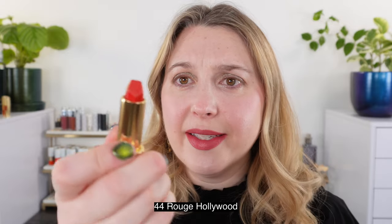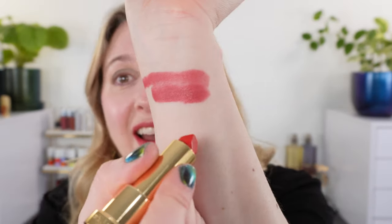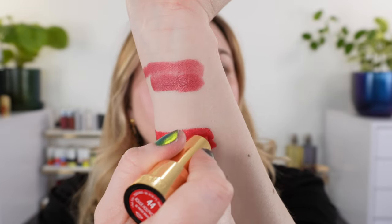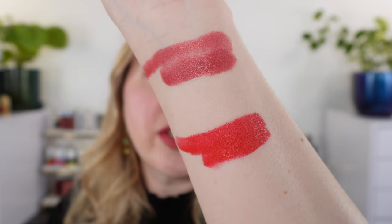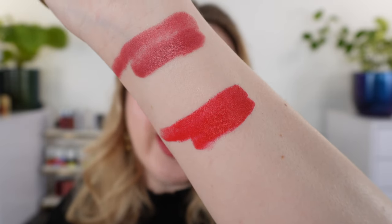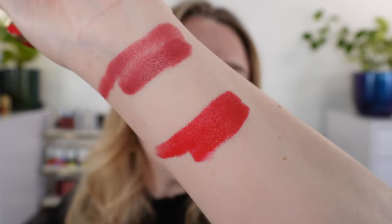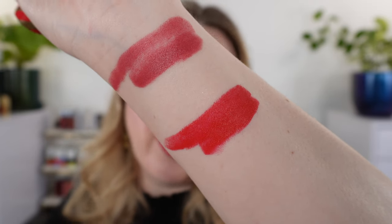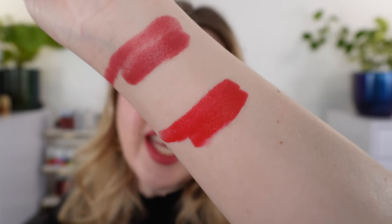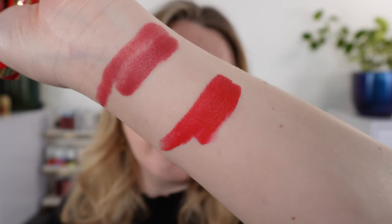Let's move on to our next shade. This is number 44 Rouge Hollywood, and it's a really beautiful red shade. I really like all three of the shades, but I would have to say these two are my favorites. This is 44 Rouge Hollywood, and this is going to be a neutral red with just the slightest touch of a fiery orange in there. It's not as warm-toned as an orangey red, but there is a faint hint of that in the undertone. It's just a really beautiful neutral red shade.